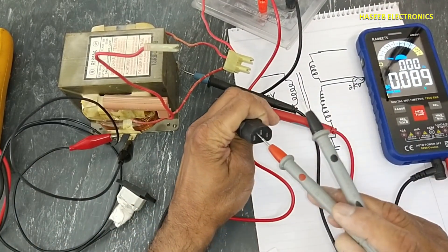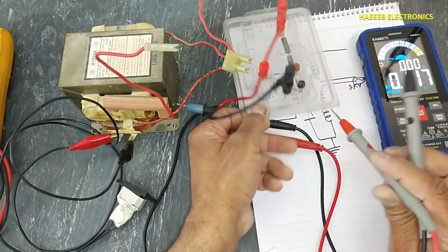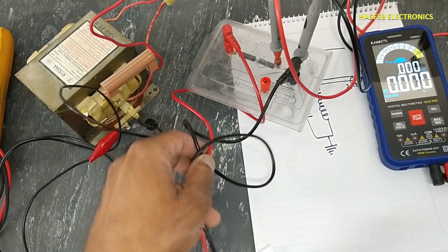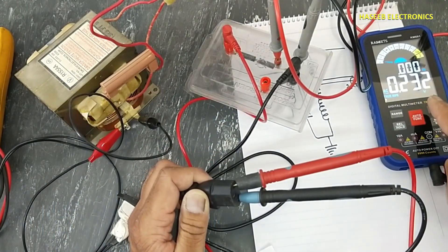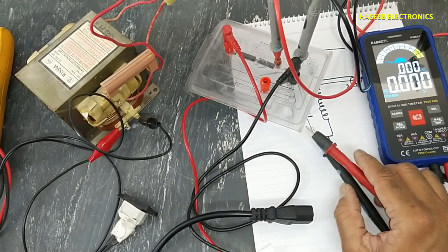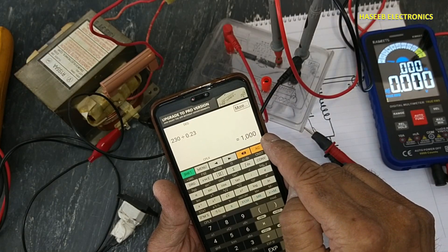Set multimeter to AC. First we will check the voltage on the power cable — it is 230 volts. Now I will connect to my test kit. Multimeter test probes are connected here and we connect the two test leads to the power socket. The multimeter is now measuring only 0.23 volts — directly it was measuring 230 volts, but with the kit it measures 0.23 volts, so it is attenuating 1,000 times.